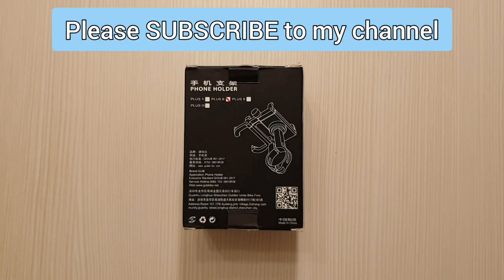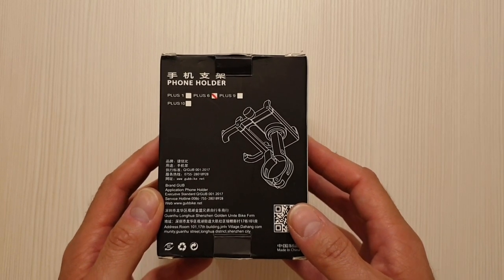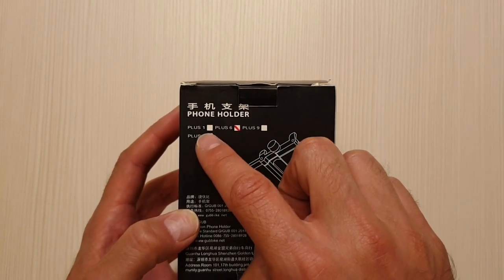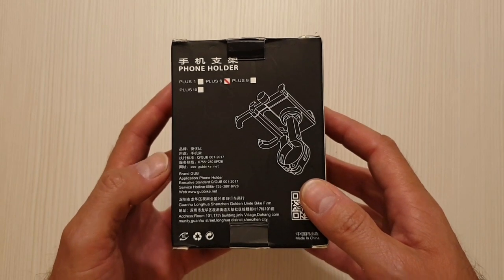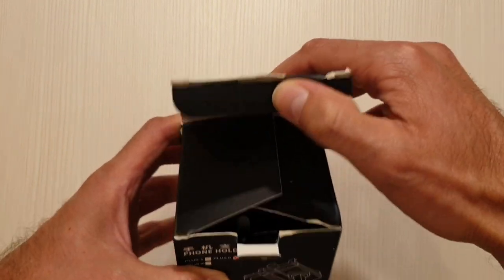Hello everybody and welcome back to my YouTube channel. In today's video I'm going to review a phone holder which is made specially for an electric scooter, a bike, or a motorbike. This is a holder that I bought to use with my Xiaomi electric scooter. I bought it from China and paid around 16 US dollars, which is around 12 euros. It's a holder made by GUB — it's metallic, the model is Plus 6 — and I read a lot of reviews on the internet before buying it because I was looking for a support for a long time and couldn't find a proper one. But let's jump inside the box and see what we have.